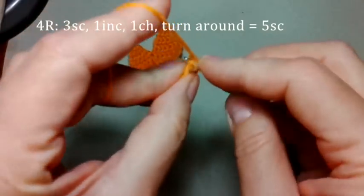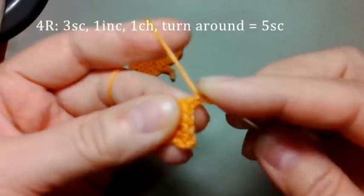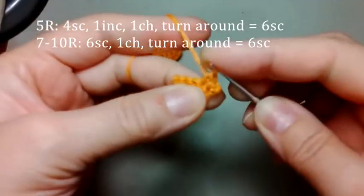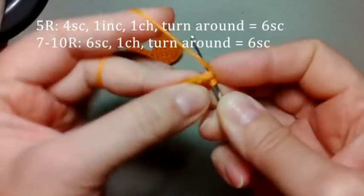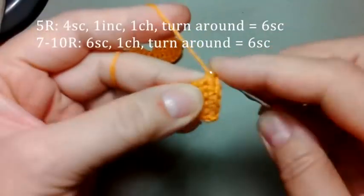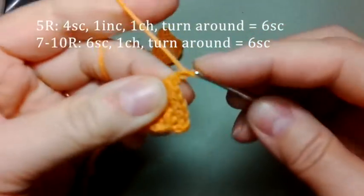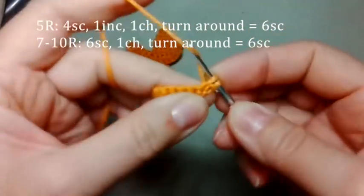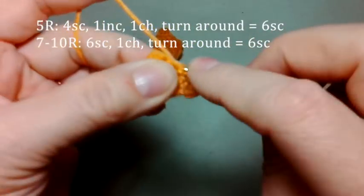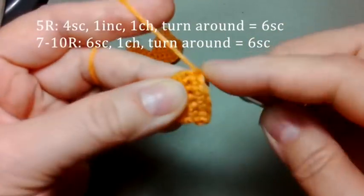Дальше из последней петли вяжем 2 столбика. Петля подъема, развернулись в обратную сторону, вяжем 1, 2, 3, 4 и 2 столбика. Петля подъема из последней петли — 5, 6. Шесть столбиков получили в этом ряду. И теперь петля подъема, развернулись в обратную сторону. Провязать нужно 4 ряда по 6 столбиков в каждом ряду. По одному столбику из каждой петли вяжем.